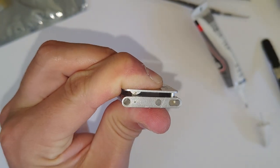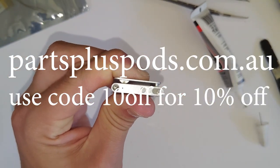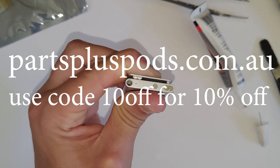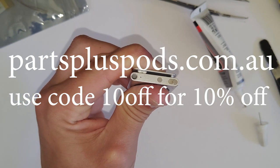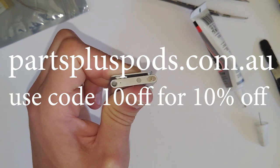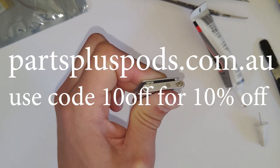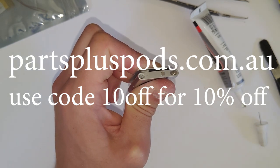Thanks for watching. If you liked the video, give it a like and subscribe to the channel. I'd like to mention I have launched a new website just this week — I sell a bunch of refurbished iPods, iPod parts, and I've also started a mail-in iPod repair service. So if you're interested in booking a mail-in repair, just check that out.